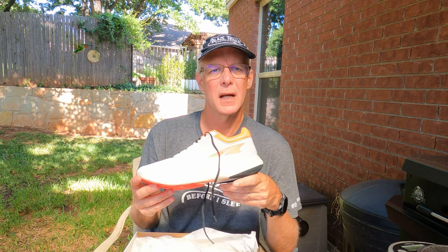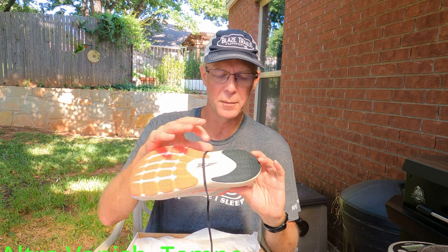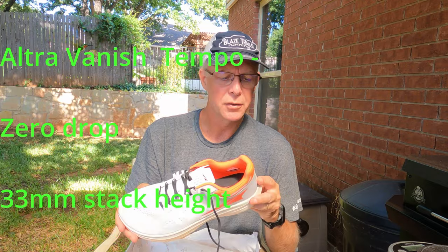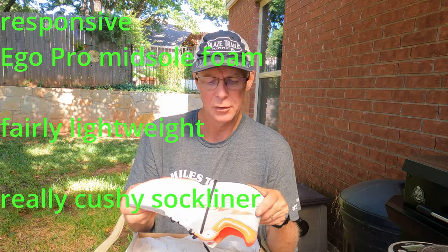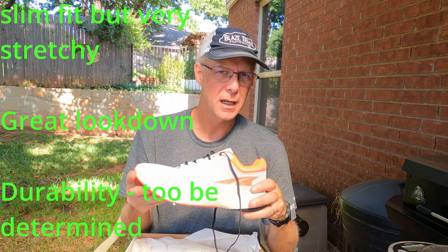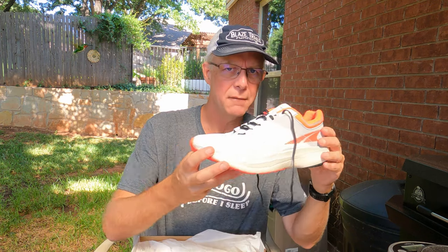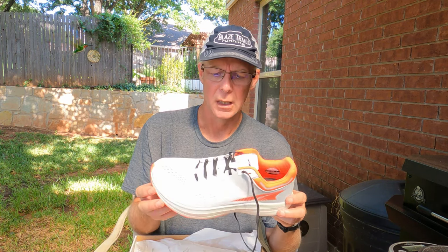On Altra's website, the Vanish Carbon is listed at 7.3 ounces, but Running Warehouse measures them closer to 8 ounces. The Vanish Tempo is listed at 8.2 ounces. I put mine on the scale in men's size 11.5 and it came in at 9.63 ounces — a bit higher than expected for a listed 8.2 ounces.